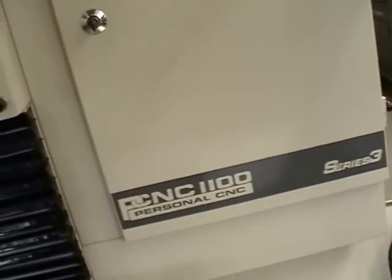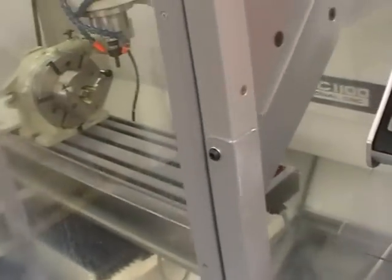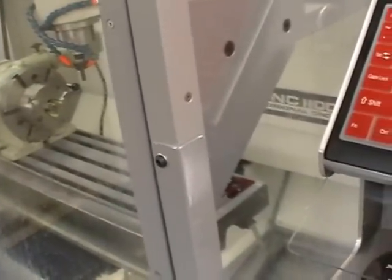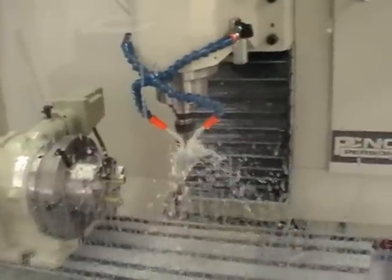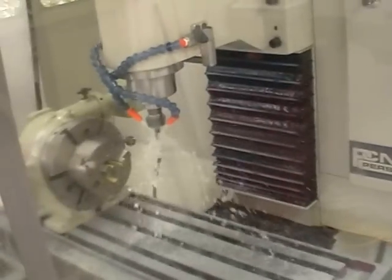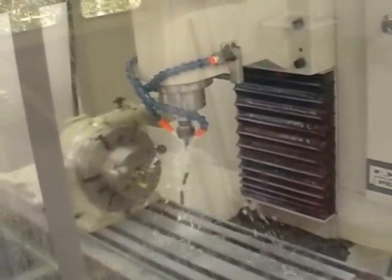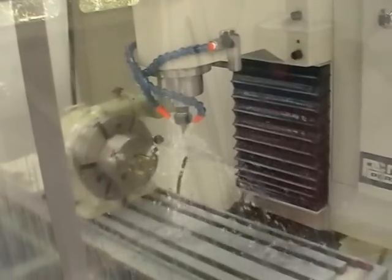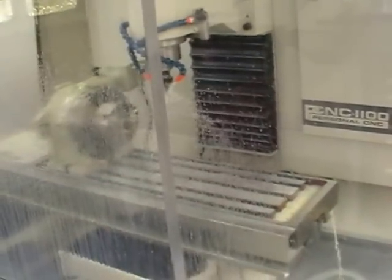Let's just run the machine. Sorry about that shaking camera, I'm just on my own today. So we've got it set up for a reasonably big cutter running 5000 maximum RPM. High coolant flow — this is a high volume pump.